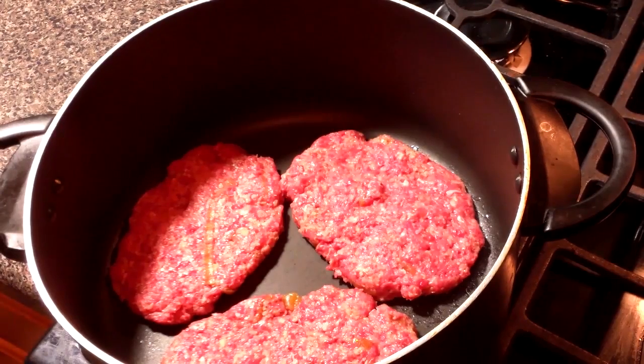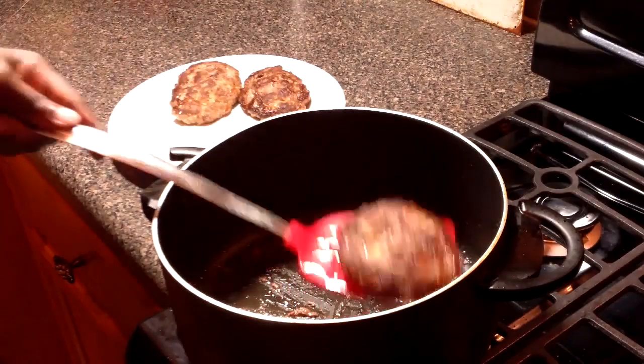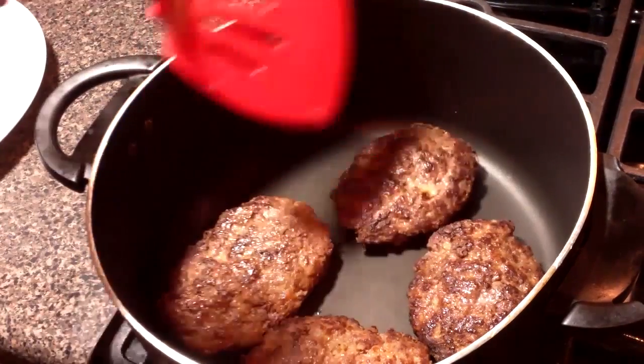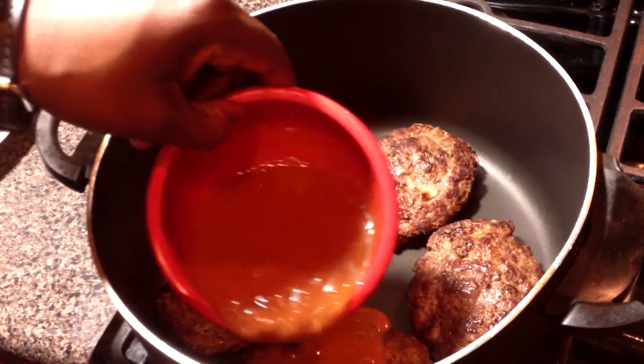Now we're going to cook our patties in a large non-stick pot over medium heat. I like to use a pot because it helps prevent splatter. We're going to brown these boys on both sides and then we're going to wipe the pot down and add the meat back.